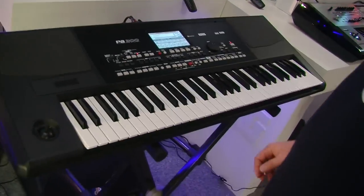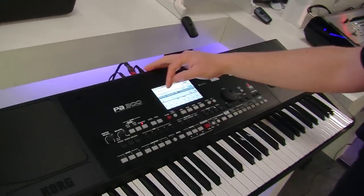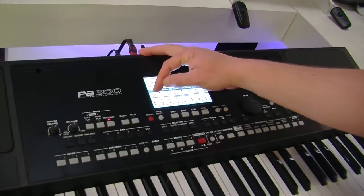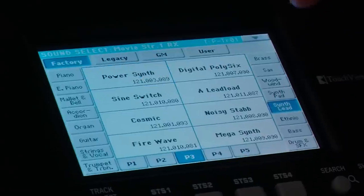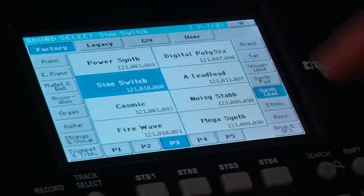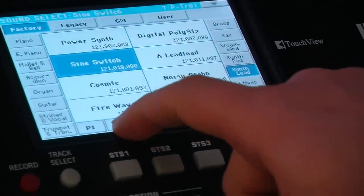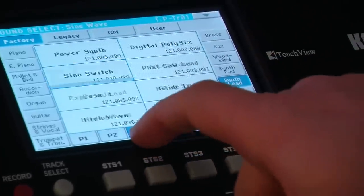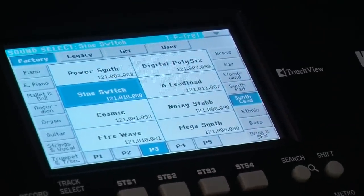It's now recorded. The great thing about this is it allows me to re-voice it if I want to. So I can go into, say, track one, which is my strings, and I can go and choose a different instrument. So say I wanted to have a synth sound — synth lead maybe — and I can listen to it while it's playing as well. So I can change the sound.